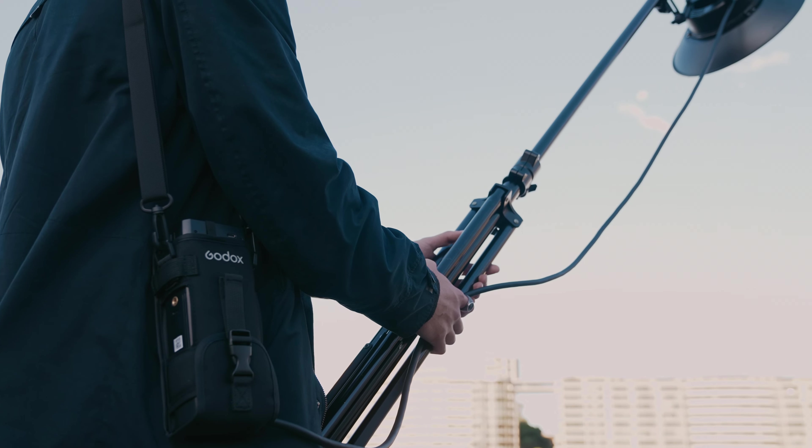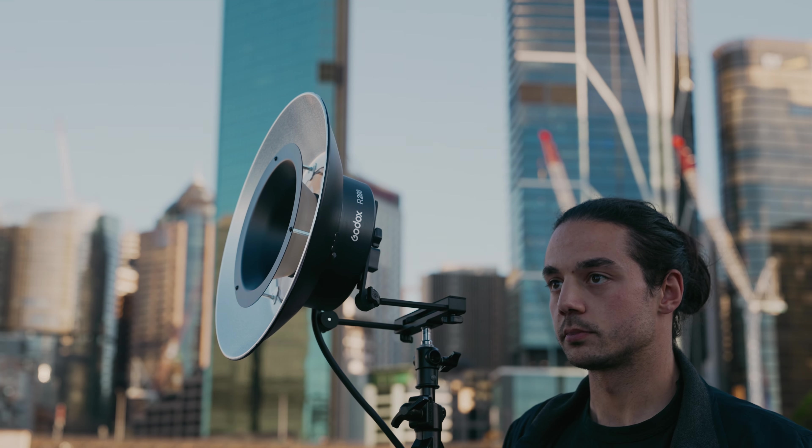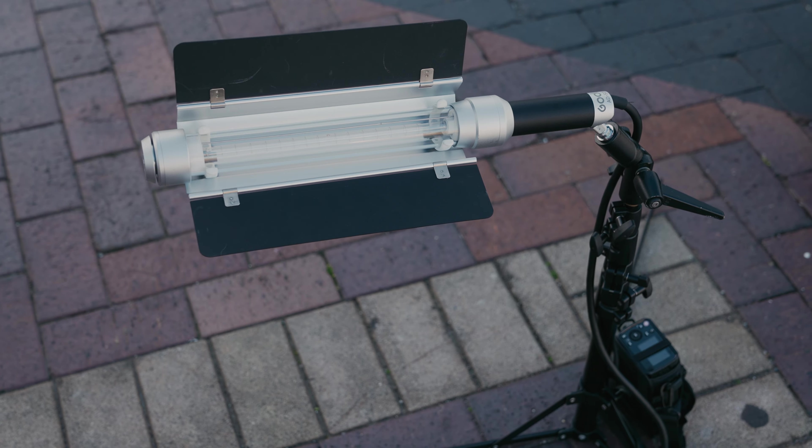Hello guys, my name is Darius Tao. Today we are looking into the AD200 Pro family. I'm going to combine the R200 with the S200 heads to do multiple light setups.